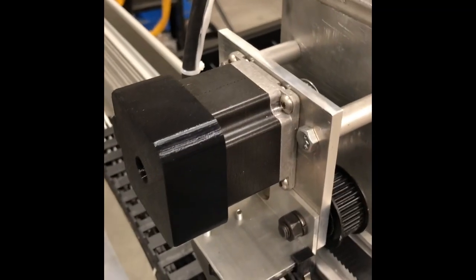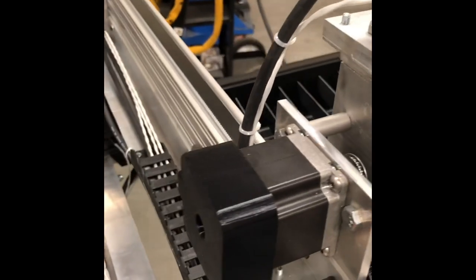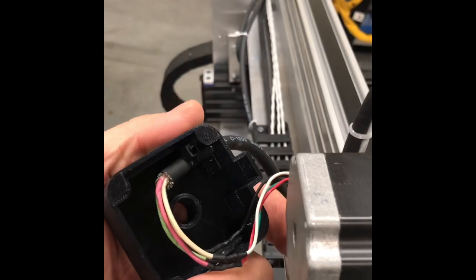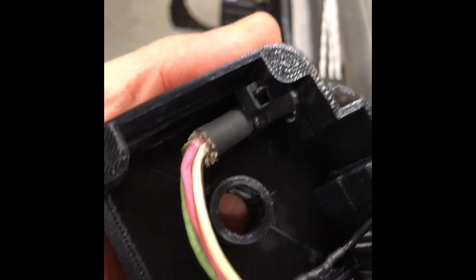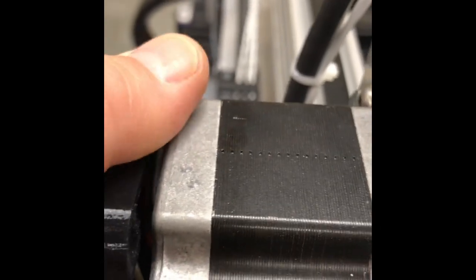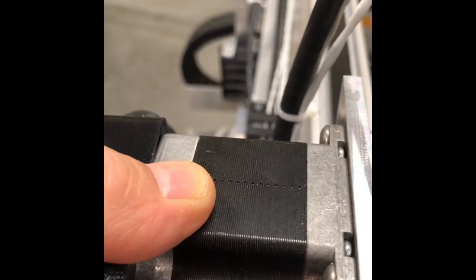These are NEMA 23 stepper motors, and if you've ever played with stepper motors you know the wires usually just come out the end of the motor and sometimes it can be a challenge to tidy up the wiring. So I 3D printed these caps — they just slip on, you can coil your wire in there, and then I just used a cable tie to hold the wire from sliding out. The round hole in the bottom with the little collar is just to keep the wires from wrapping around the axle if you have a shaft on the back end.